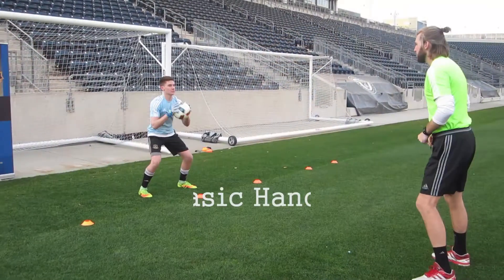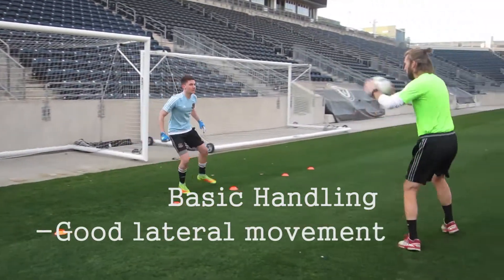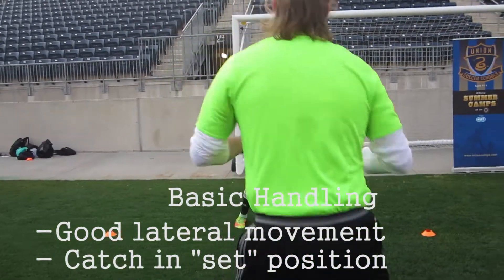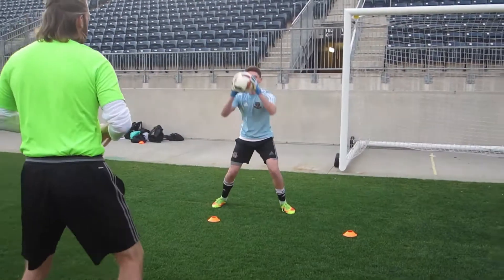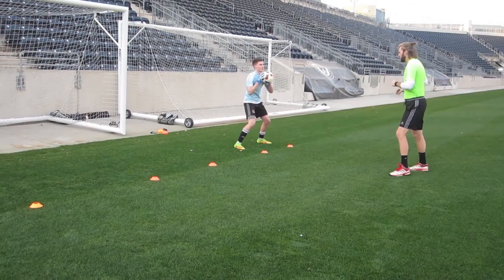Kevin is going to walk through some of the basics of catching, handling, and footwork. As a staff, what we're looking for here is good lateral movement. We don't want him crossing over his feet as he's going to catch the ball. When he's catching the ball, we want to make sure his feet are ready in a set position, on his toes, ready to receive the ball with his elbows in. What he did well throughout this entire drill was he kept facing us the entire time — his feet never crossed, he was staying on his toes and always in a ready position.